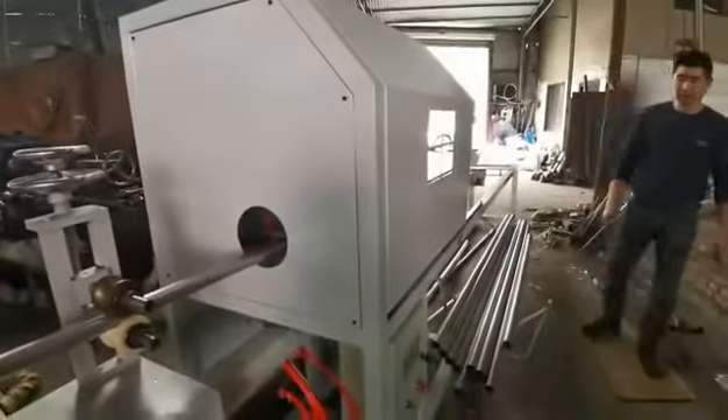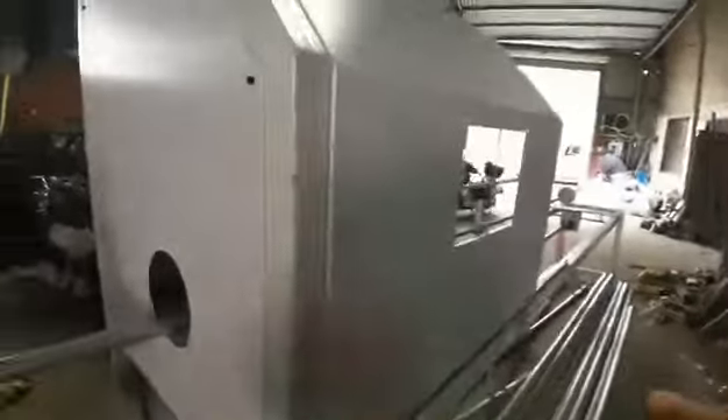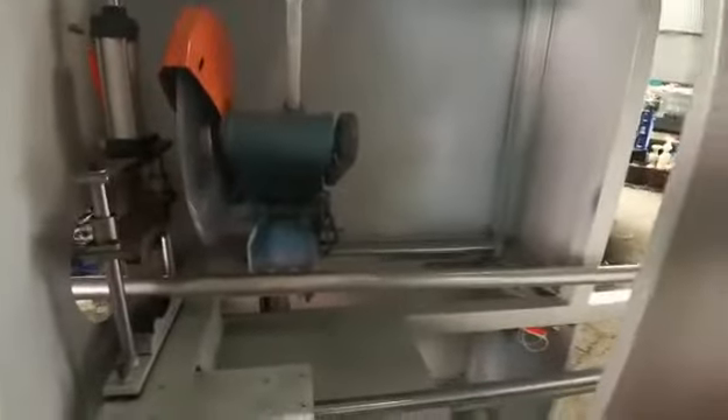This part is the pipe cutting section. This one is the protective cover — it will protect the operator. We can move this protective cover.